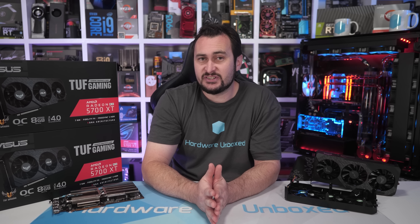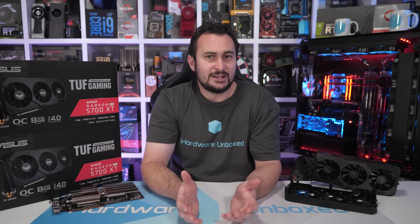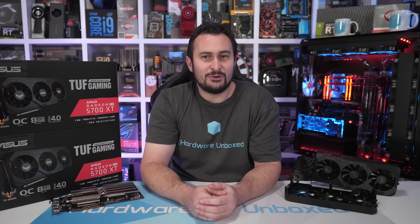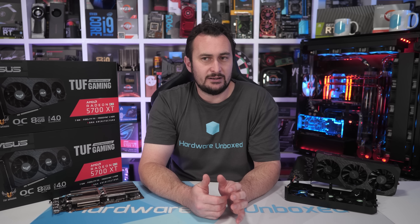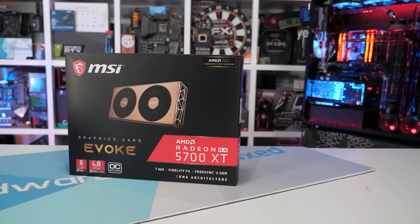Wrapping up, I wanted to discuss what ASUS has done here and question if they could have handled things better. Crap products do happen — we've seen that with VRM thermals and graphics cards across many brands. But for me, the most telling thing about a brand's integrity is how they handle these situations. We have some recent examples of other brands dealing with 5700 XT issues.